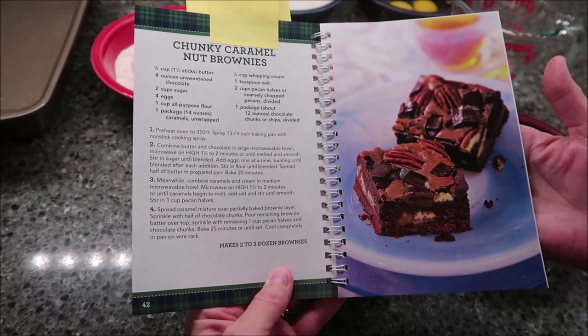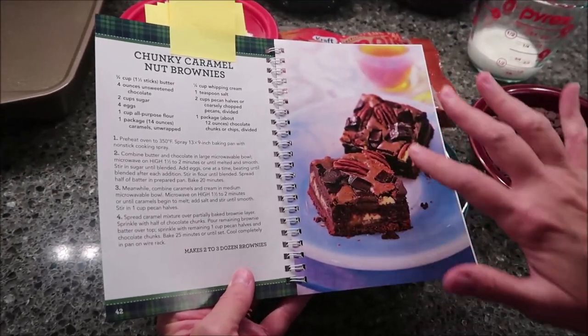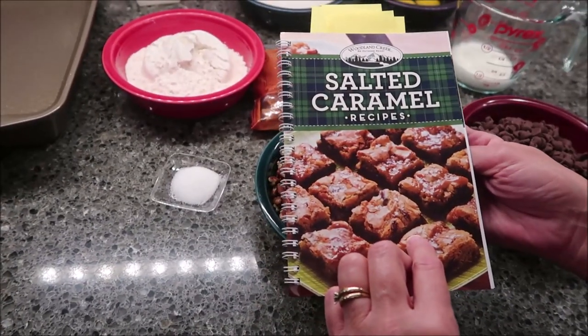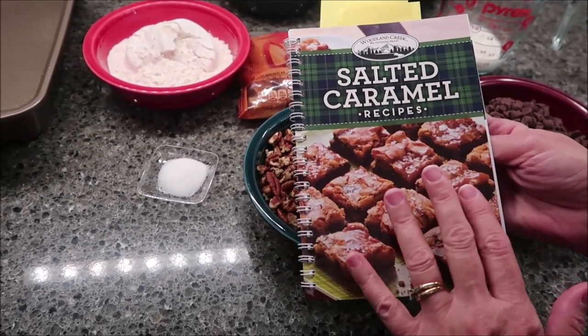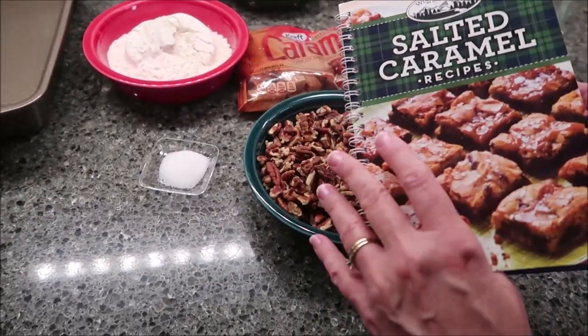Today I'm going to be making chunky caramel nut brownies. There's a nice picture of what we're striving for right here. This is from the Woodland Creek cookbook, put out by Publishers Clearinghouse — salted caramel recipes specifically. Georgianne sends us this cookbook, so thank you very much to Georgianne.